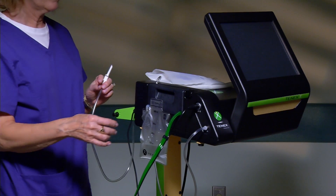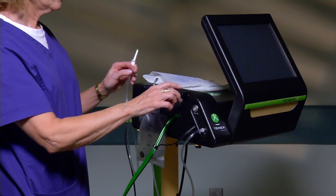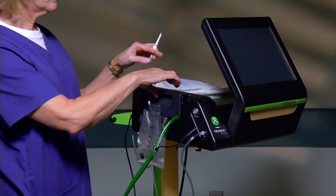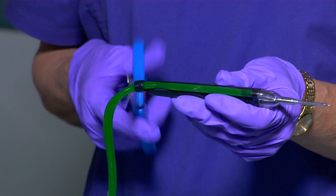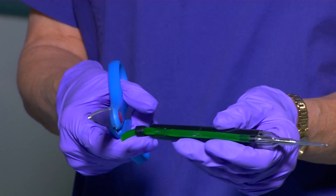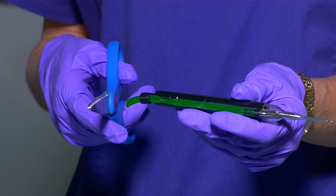Disconnect the TX micro-tip electrical connector from the cut receptacle on the side panel. Depress the cartridge release button and remove the cartridge from the side of the console. Cut the tubing with scissors at the base of the TX micro-tip and dispose of the TX micro-tip in a sharps container. Dispose of the cartridge and remaining tubing according to facility regulations.